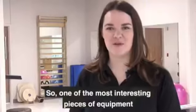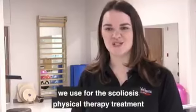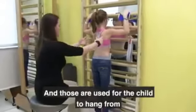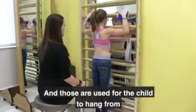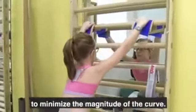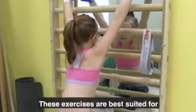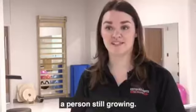One of the most interesting pieces of equipment we use for the scoliosis physical therapy treatment is the wall bars, which are used for the child to hang from and use body weight, traction, and gravity to minimize the magnitude of the curve.